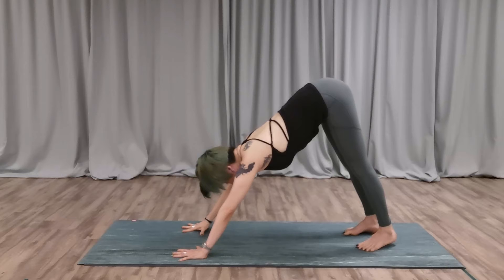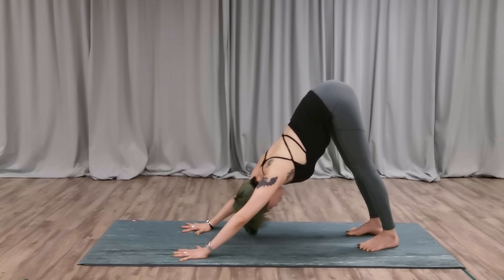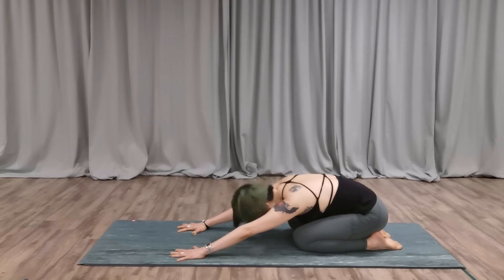Engage your core — suck your belly in and engage the core. You should feel your entire back lengthening. Stretch more and more. Then lower your knees and sit down back to child's pose.